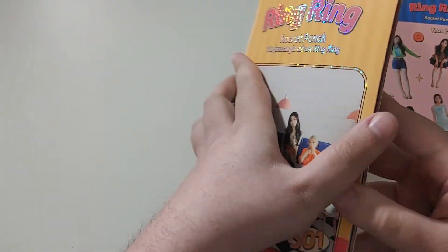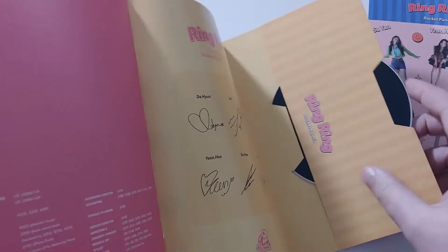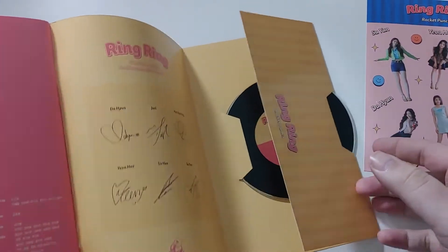Anything else? We got the back. CDs. I love the CD — it looks like a vinyl. I love the CD in this.